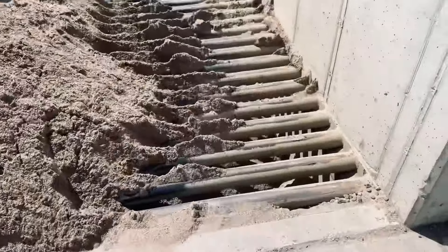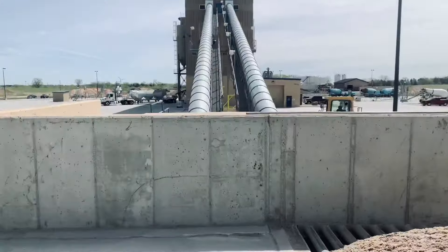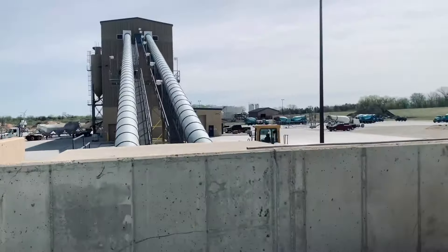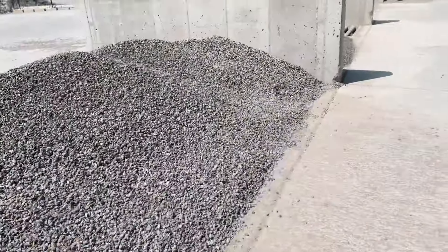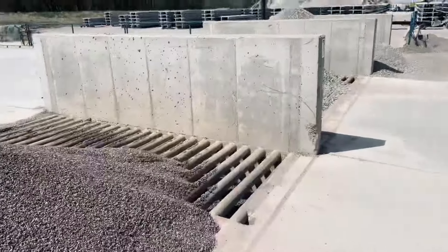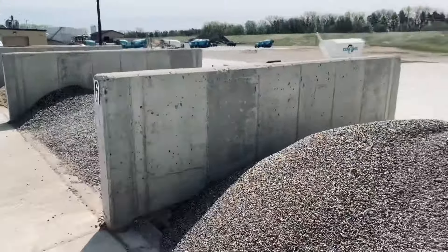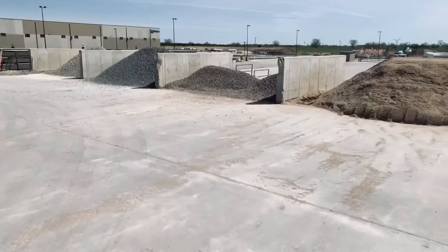Basically my job is to make sure these bins are always full. It's a funnel system — once the concrete plant needs more aggregate, they turn on those belts and the sand and aggregate gets funneled through depending on what they need from each bin. Today is actually a pretty busy day; this is my first chance to get a few minutes off since 6 a.m.